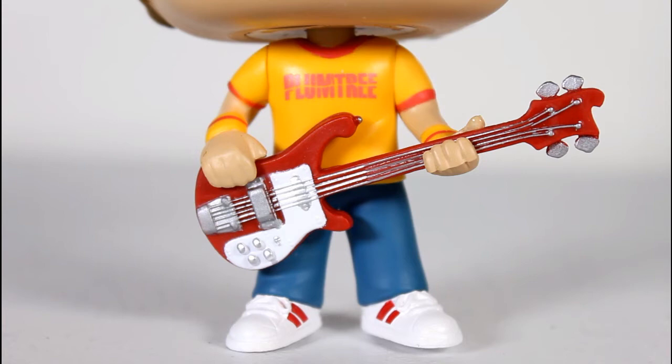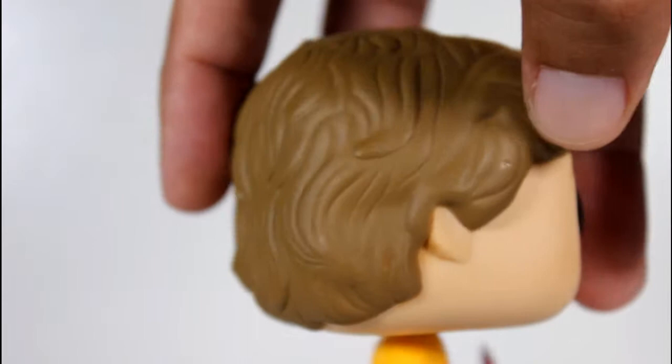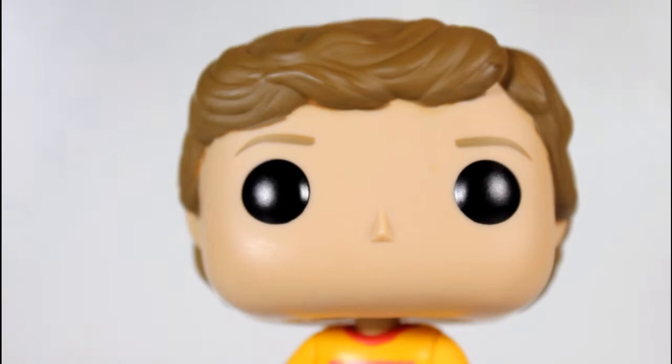I like that this is the plum tree shirt version. The head is great — it's the same head as before, it's got a good sculpt. The hair is very well represented; it's a good design of his hair. The eyeballs look good, eyebrows look good. The hair looks a little dark, but oh well.